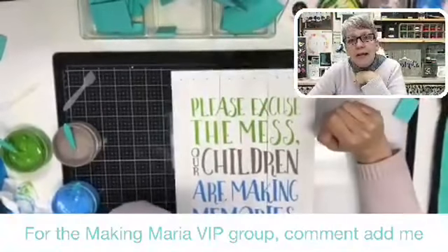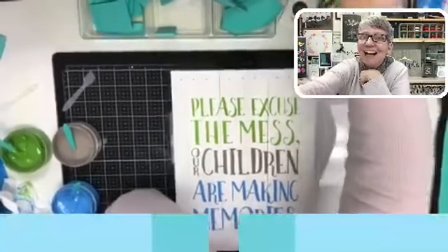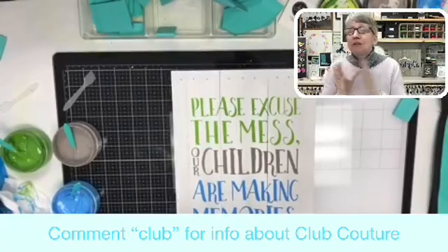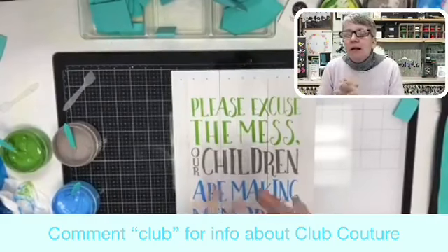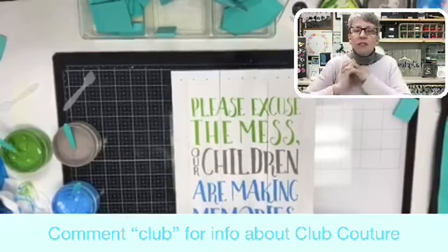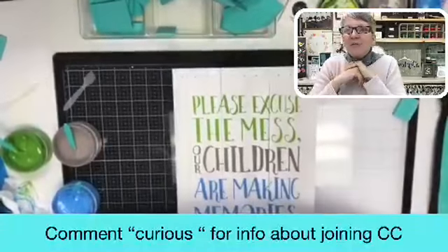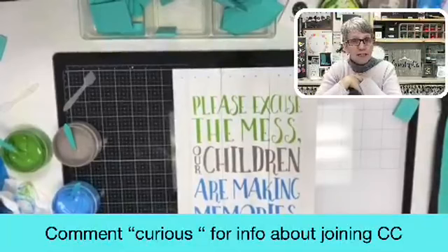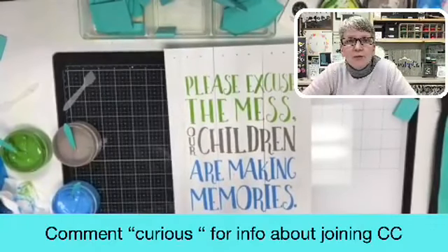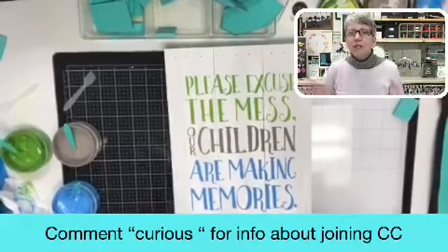If you're not currently a member in the VIP group and you want to be, just comment and I will very happily put you in there. If you can share my video, I greatly appreciate that. I'm watching the mailbox because the Club Couture for April is coming — it's called Sweet Spring and has all these pretty little flowers. We're going to have so much fun with that transfer. If you want to be part of the exclusive club and get a transfer that nobody else can get, comment 'club' and I'll send you the link. If you're curious about being a Chalk Couture independent designer and earning extra cash while you enjoy your hobby, comment 'curious' or just message me directly — definitely no pressure.